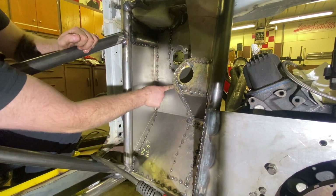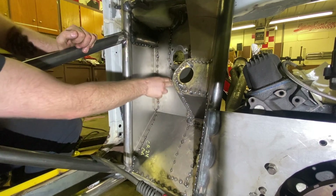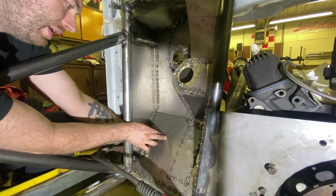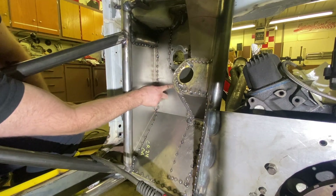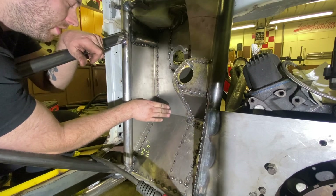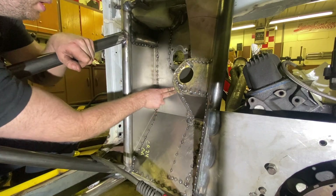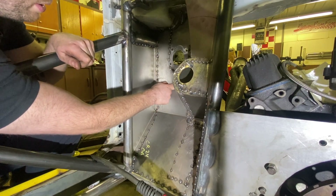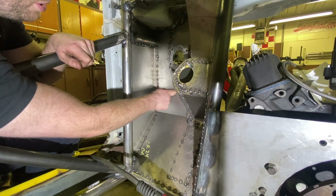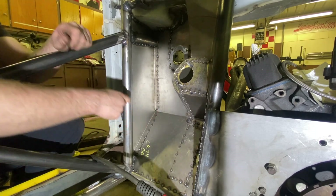The next issue is we have a little oil canning happening on some panels — that's going to be really annoying especially right where the brake booster looks up to it. To find where to fix it, take your knuckle and wherever it oil cans easily, that's where you want to heat it up and pull it down.